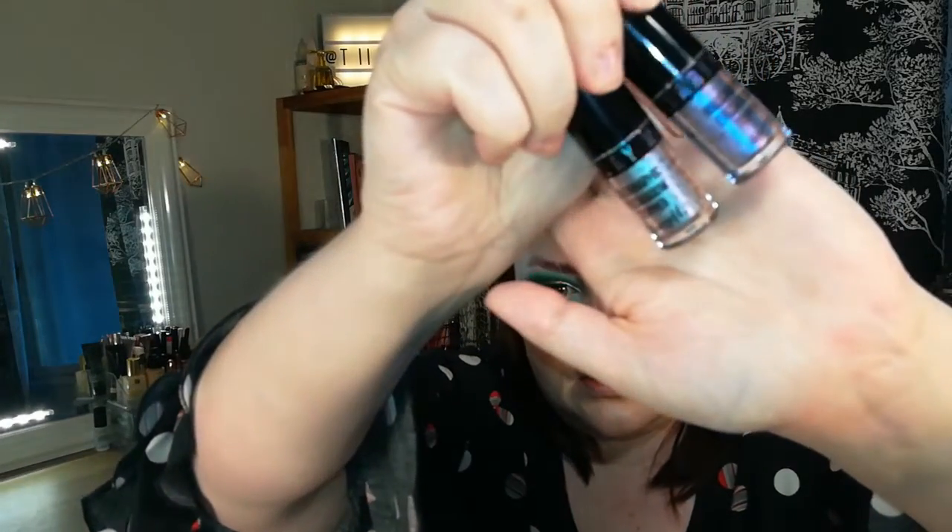I got two Barry M Holographic Eye Toppers and I already have two shades, so I bought these two new ones. I'm thinking of adding the blue one on the inner part of my eye. I'm taking an angled brush — a Jessup JH30 angled liner brush — and picking up the product to apply it on the inner part of the eye. Yeah, that's really pretty — it gives a nice pop and something interesting on the inner corner.